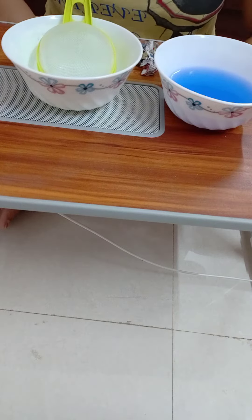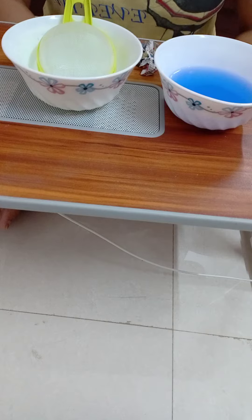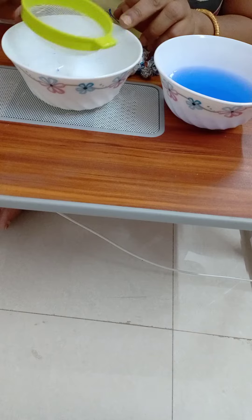Hello everyone, welcome to homeschooling from FLY. Today's activity is straining paper balls from one bowl to another with a strainer.